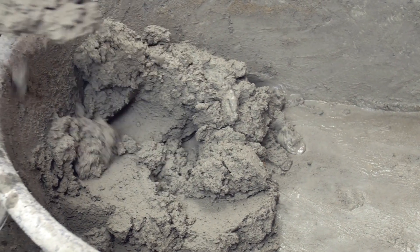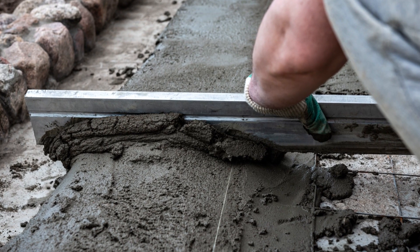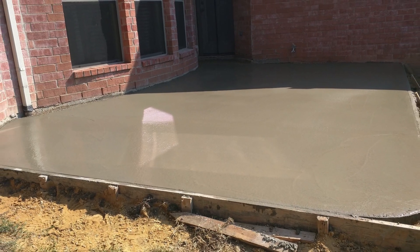Once done, pour the concrete into the mold of your choosing. Take your time in spreading and leveling it evenly. Let it harden for 24 hours.